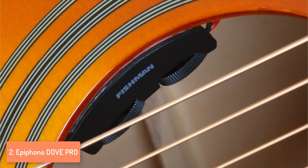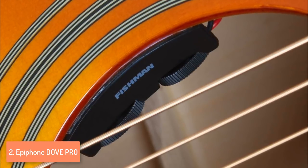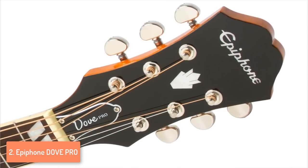To conclude, no matter your guitar skills — being a beginner or a professional — this guitar will make your dreams come true because of the rich sound it produces, the quality of the materials used, and its lightweight design. I highly recommend this guitar, so do not hesitate and buy it right away if you have the money for it.